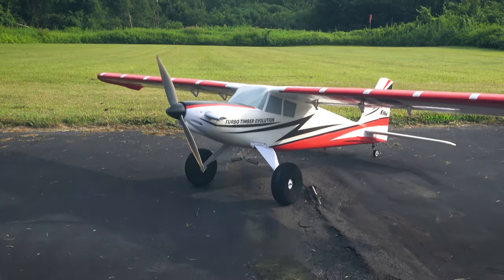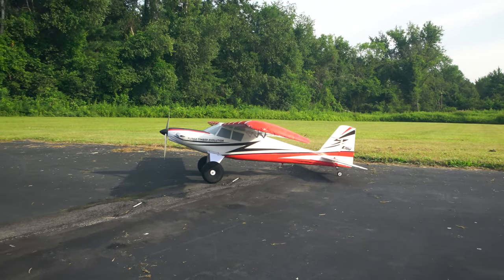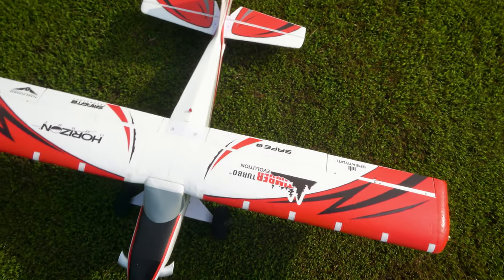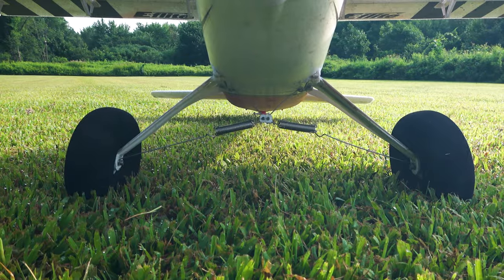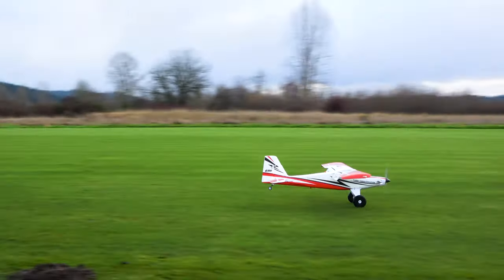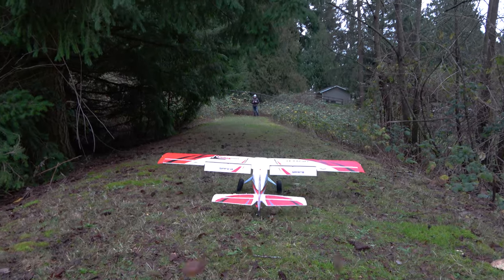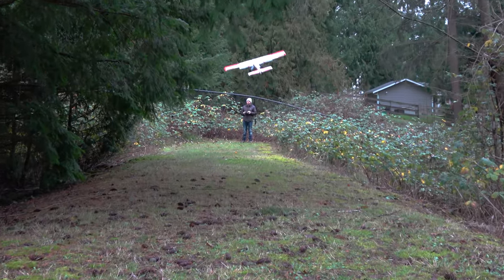While the Turbo Timber Evolution came out in July almost a year ago, we decided to wait on doing a review until we could spend a full year with it. We wanted to get to truly know everything about it, including common failure points to be aware of. During our year of testing, we did everything from your average day at the field, some mild 3D, and even took it to some technical strips, and it held up most of the time.